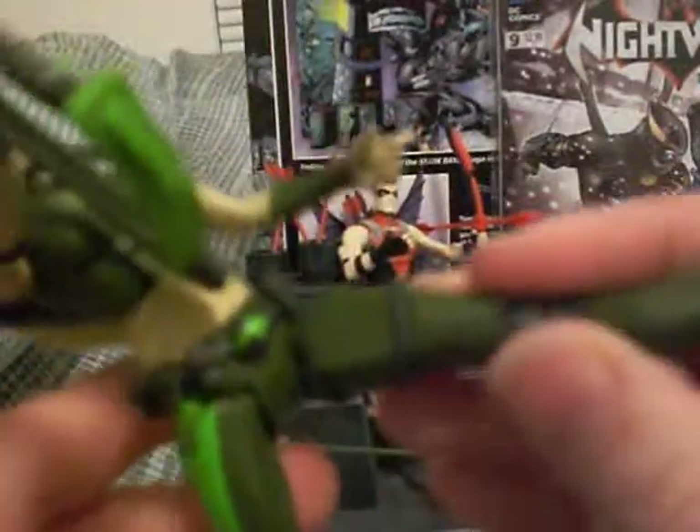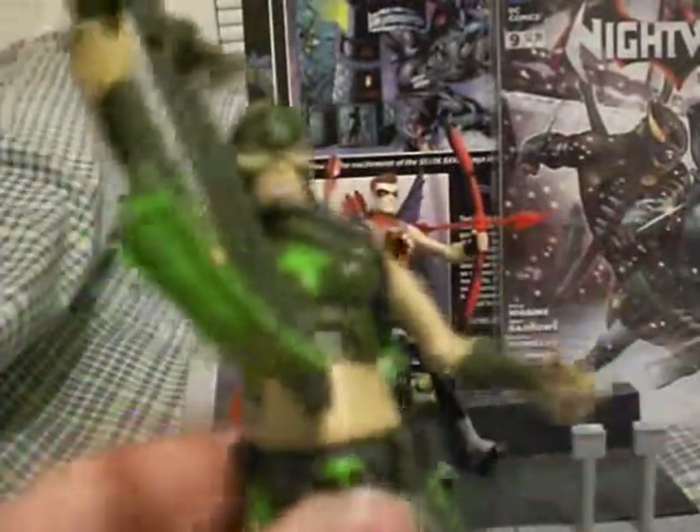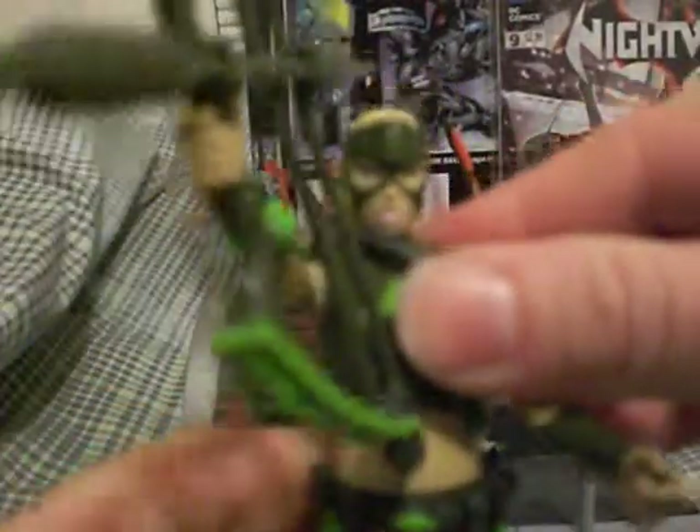Yeah, you can't pull the string back or anything — there's no actual string. The wrist bends and it bends at the elbow. These arrows do not come out, by the way. The hair can go up, down, and turn, and you can pull the hair out. Of course the strap — I guess you could take it off but it would probably break. The legs go forward and bend at the knee. There's no rocker, well, kind of — it moves a little bit. Waist articulation goes like this.